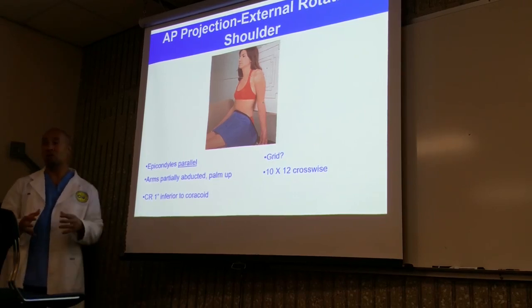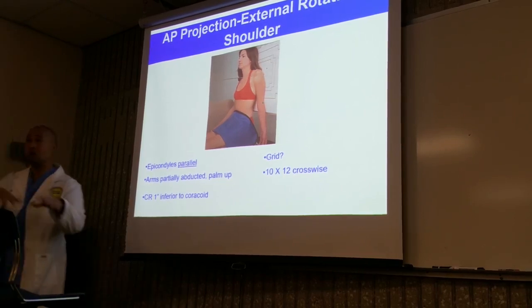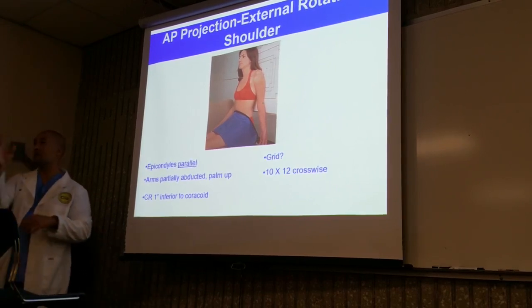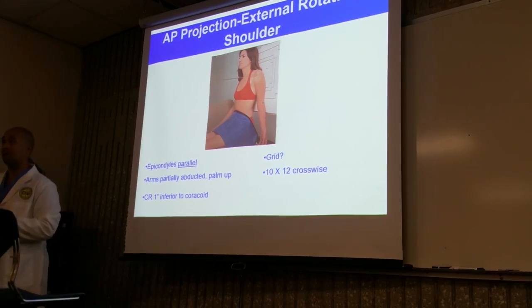What we're doing here is giving you the foundation. What the facility says to do, you do. It's not about what any individual instructor says — you do what they tell you to do.